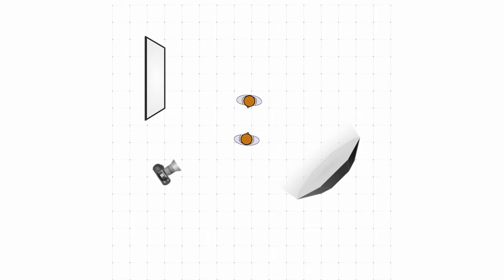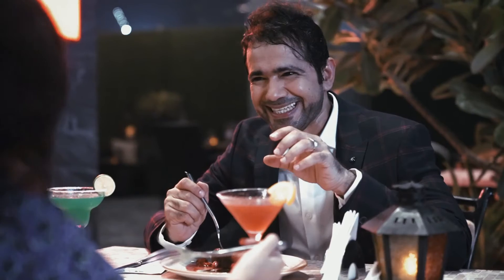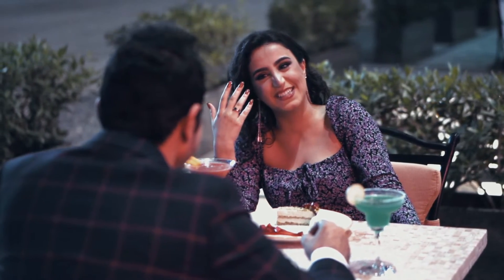Welcome back. In today's video we're going to look at how to light a night scene cinematically using just one light. This particular scene is from a music video I was shooting recently. I lit it using just one light — though it might have needed multiple lights, using a few tips and tricks I minimized it to only one light. There's no need for a big setup when you can get the same result with one light.